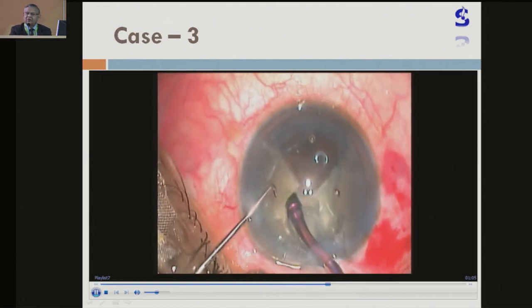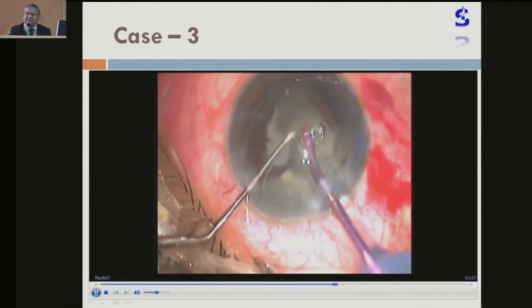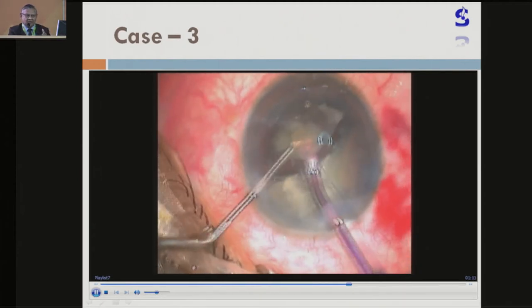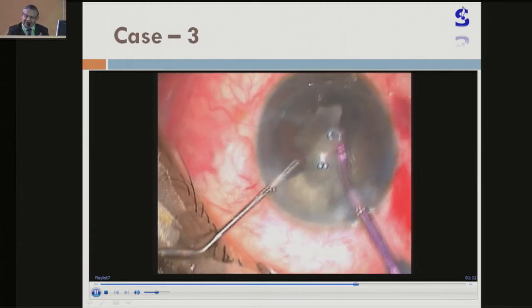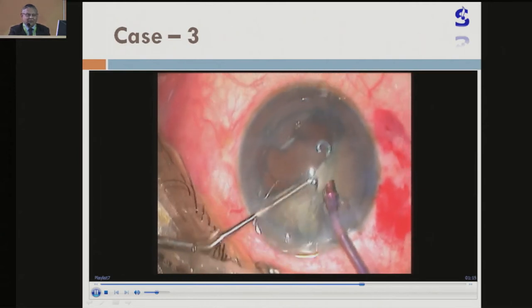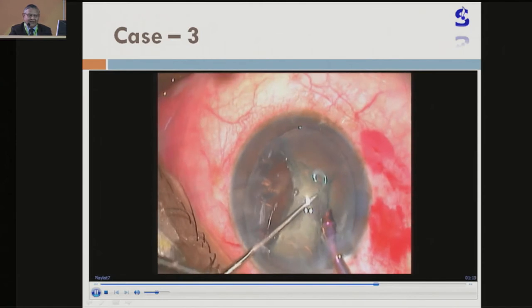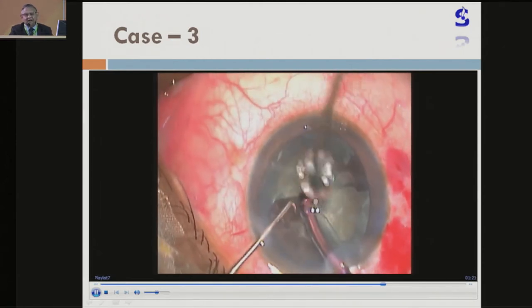The only thing is the deeper layers — you have to be very careful that they are properly separated. Otherwise, if you make four quarters or five quarters but at the end they are still attached posteriorly, when you take it out the whole nucleus gets upside down and everything comes into the entire chamber.